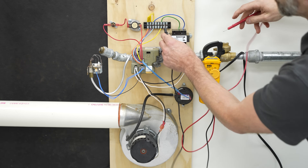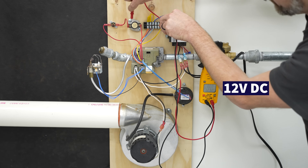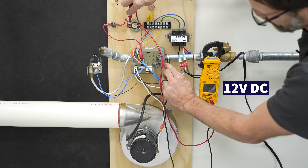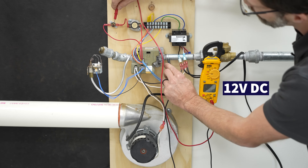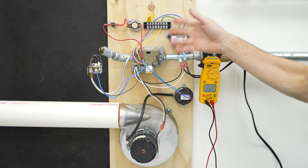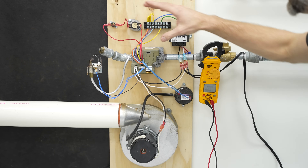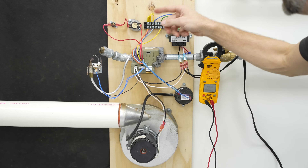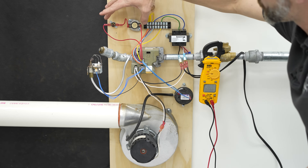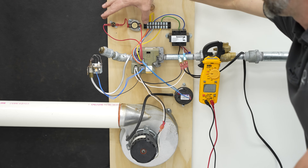Just like over here on the thermal limit switch — 12 volts there, 12 volts, and even on the ground you see 12 volts. So it's using direct current signals here, which means you're really not going to test these reliably with a standard voltage multimeter. What you can do is jump these out temporarily for testing purposes to bypass them, but really you want to use the status light.